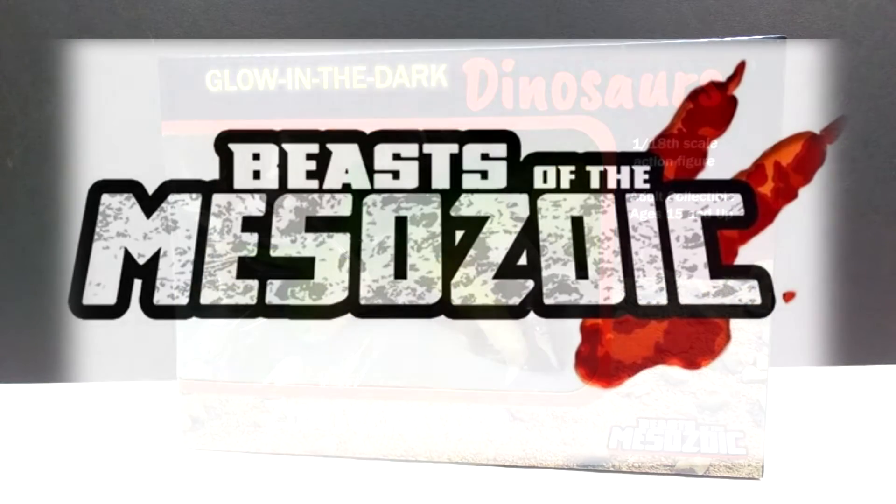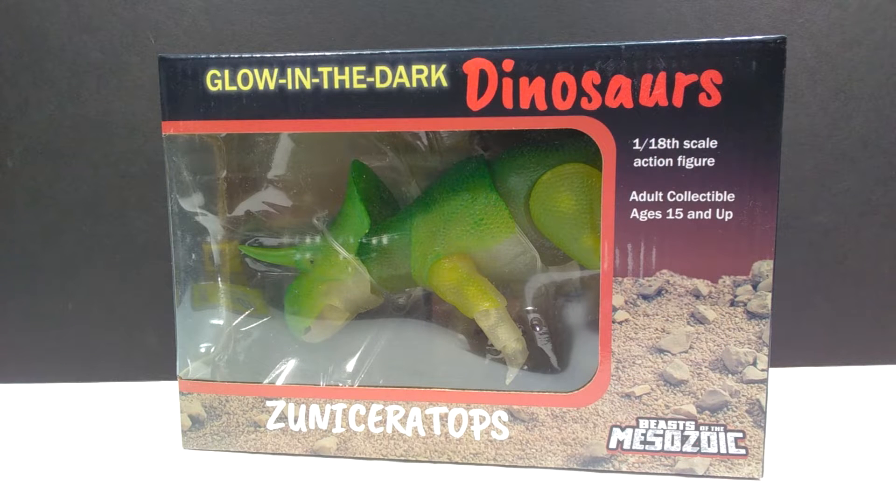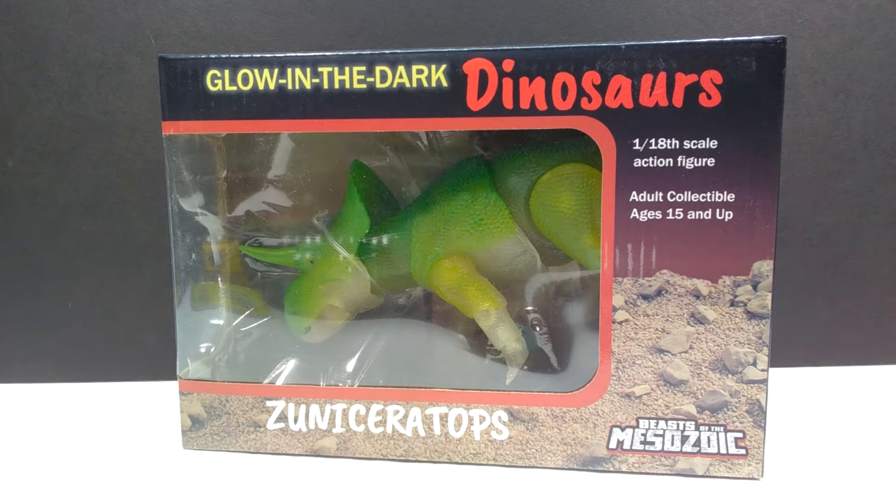Welcome back to Andy's Dinosaur Reviews. Today we're taking a look at another Beasts of the Mesozoic Ceratopsian Series figure, but this one is entirely different — it's a glow-in-the-dark figure. This is a throwback to those old school vintage glow-in-the-dark dinosaur figures that most of us probably had growing up, though some younger viewers may not have experienced them.